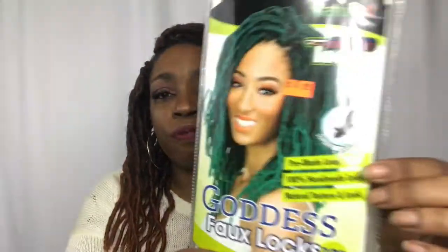The packaging on this hair does say that it's super feather lightweight, and it truly is lightweight. This hair is really soft. Whenever the wind blows it moves as if it's a nice weave or something, so I can really dig that. It's really light on my hair and it feels so natural.